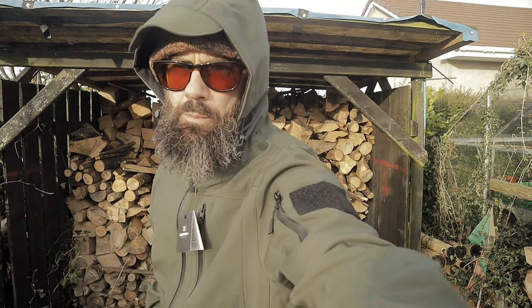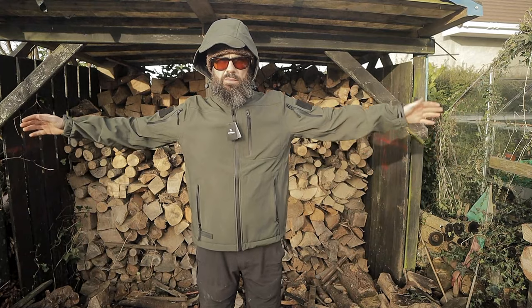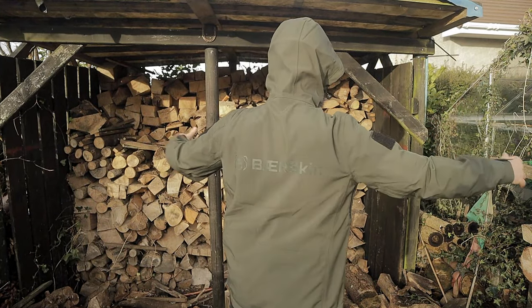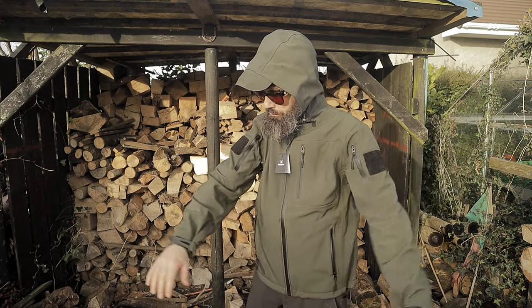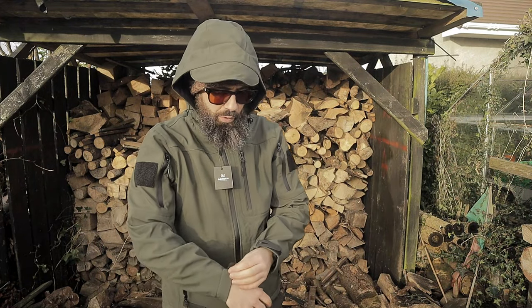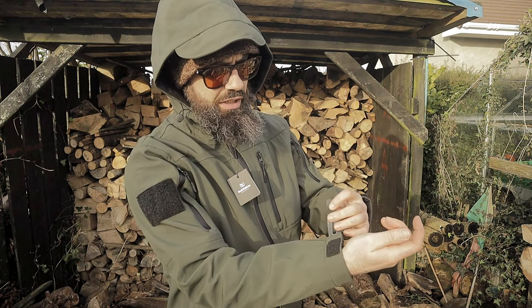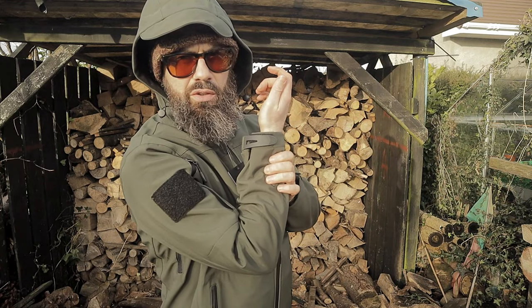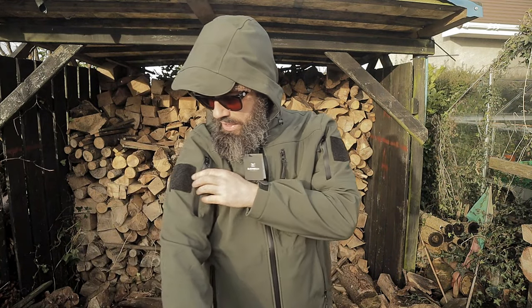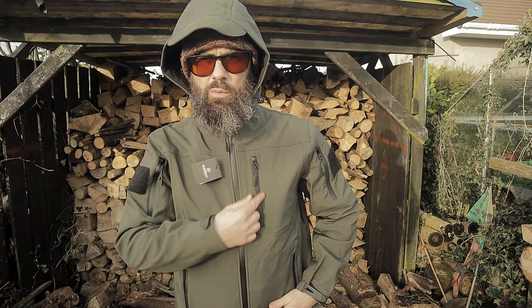360 view time. We have the same hook-and-loop type closure that we have on the fleece. We have an arm pocket here, and waterproof zips — waterproof zips all around.